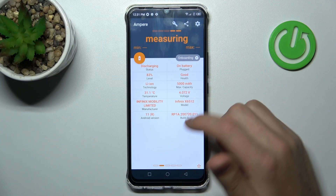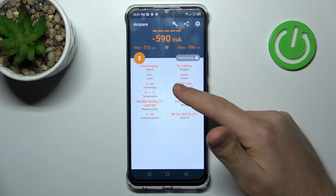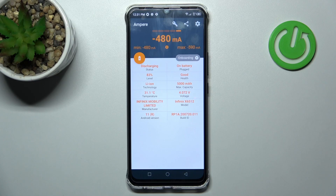Now swipe to the right, and here in the second column at the top we get our health information. Our battery health is good. And that's it.